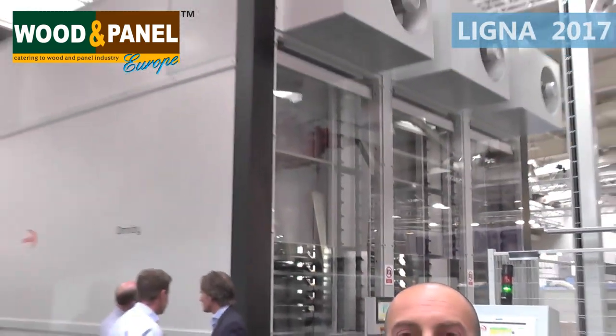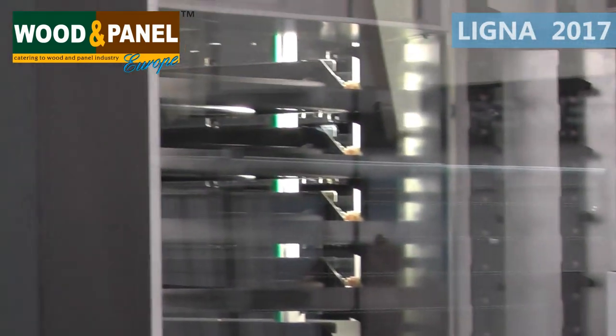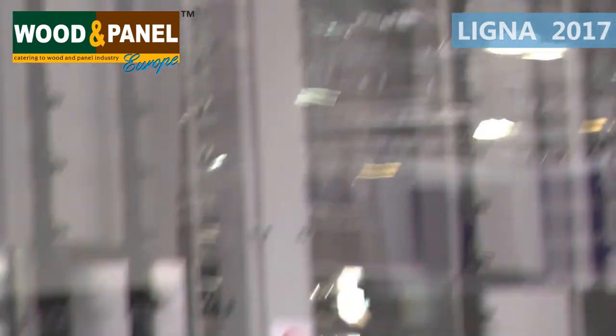Another feature that we are exhibiting at Leica 2017 is the Omni Drive. It's a new vertical oven where we are capable of loading, thanks to the feature of the FlexiPro, different heights of panels. So according to whether we're working with flat panels or curved panels, the oven is able to manage with a different pitch the height of the panels by utilizing a system of marking of one tray into a neutral zone.